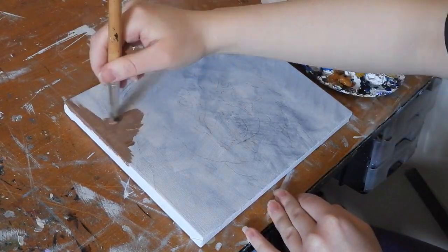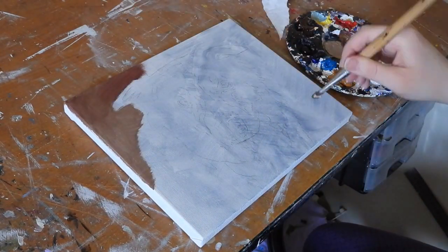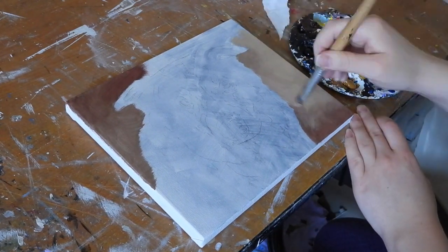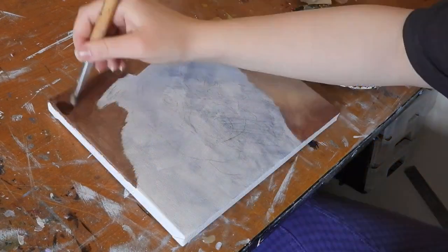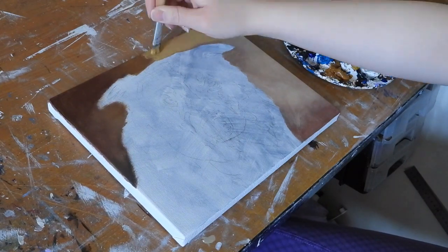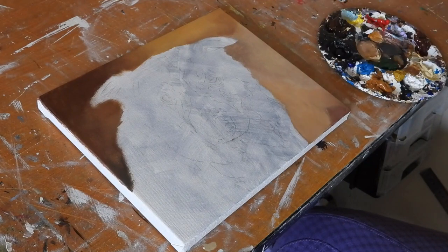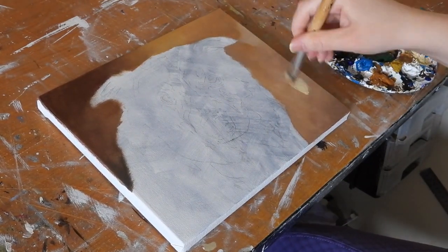She starts with the background using some white, some burnt umber, some yellow ochre. She starts really simply by just blocking in some basic colours using the brown, the yellow and the white. After that layer is dry she builds up a second layer on top, again using the brown, the yellow and the white paint, just building those colours up and blending them into each other.